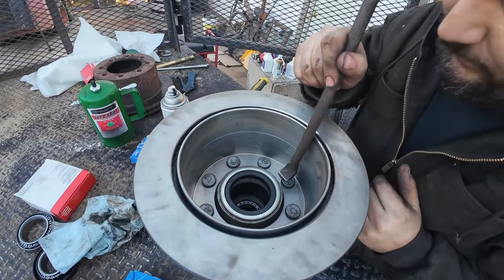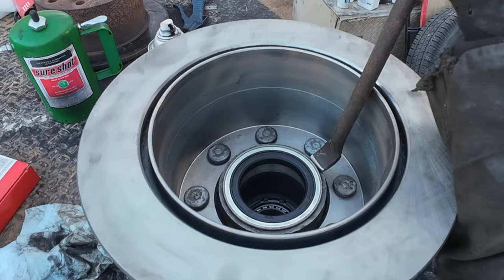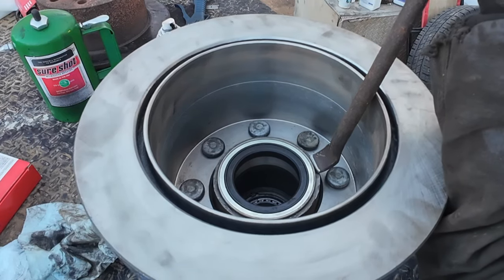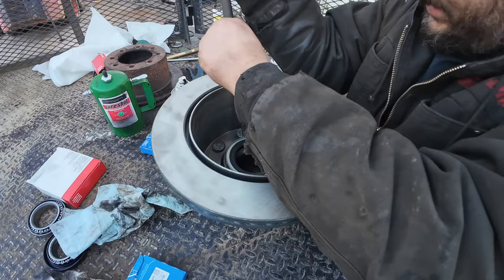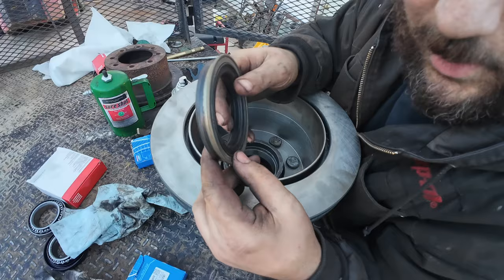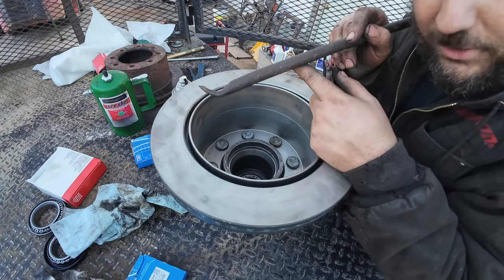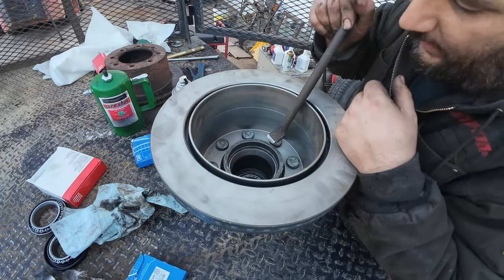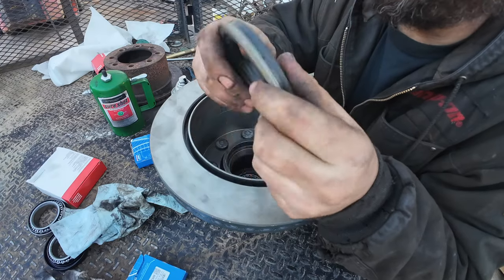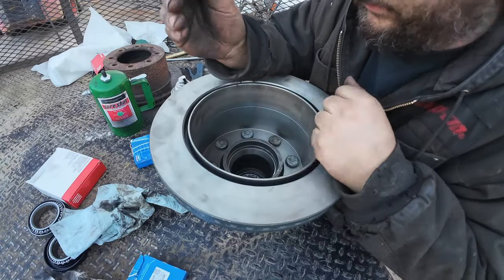I built a tool specifically for this reason. You only see this on GMs — I think the 14-bolt is similar or maybe the same. So we got lucky, or maybe I've screwed this up before and already had the tool. It's basically a piece of round stock with a lip on it — you got to get it at the right angle to pop under the lip of the seal. Not only at Spank Ranch Garage do we show you how it's supposed to be done, but also how to recover from screwing it up like an idiot.